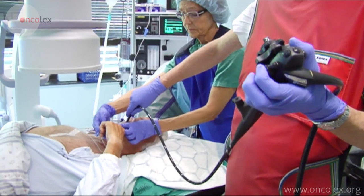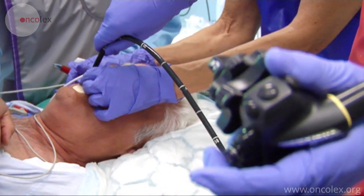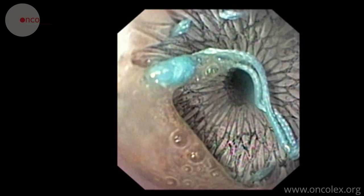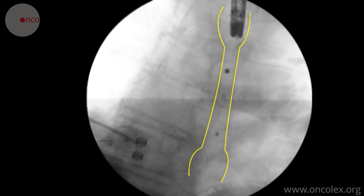The doctor inserts the gastroscope again to check that the stent is placed correctly. Here we see the stent in place in the esophagus.